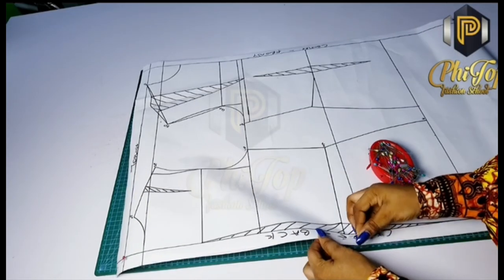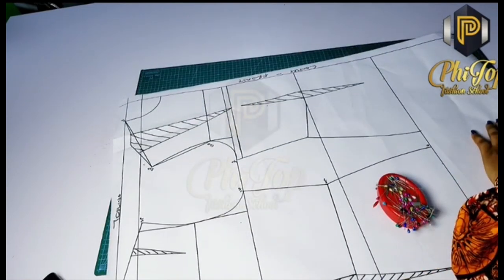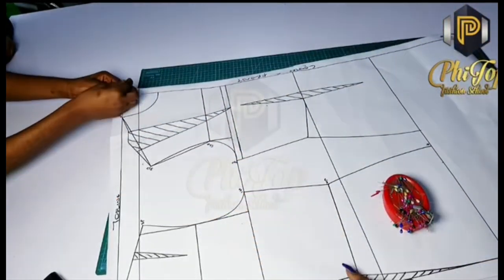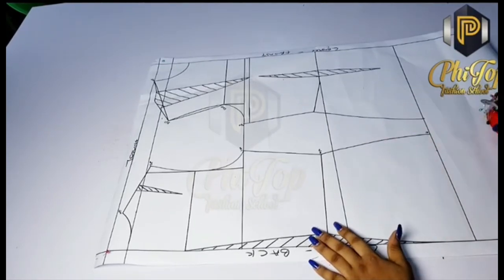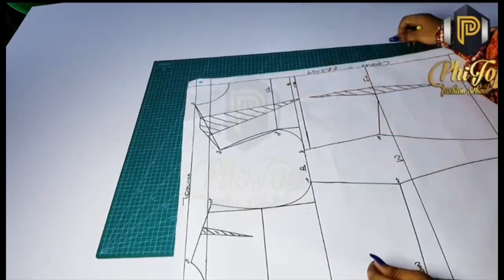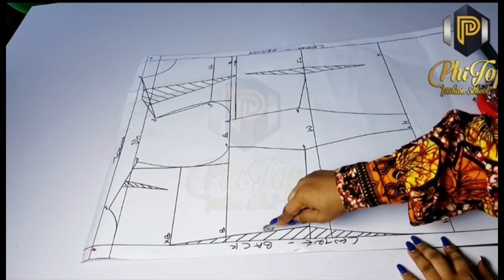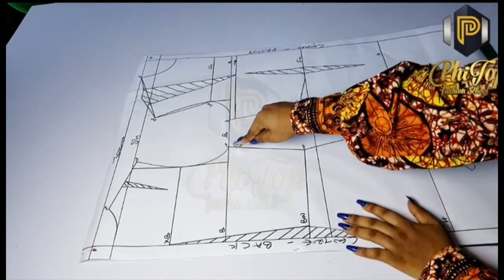To start drafting the pattern for armhole princess, you need to first transfer the basic bodice block onto a new pattern paper. You do that by placing the foundational block on a new one and pinning them together, just like I am doing here. Ensure that you pin all around the paper so there are no puffs and all the lines get transferred completely. Make sure it is uprightly placed on the new paper. After doing that, I went ahead to label the patterns with the abbreviations and symbols I showed you earlier — that is very important. Then trace out the pattern. The parts I just traced are the slanted CB, the hip, and the side.